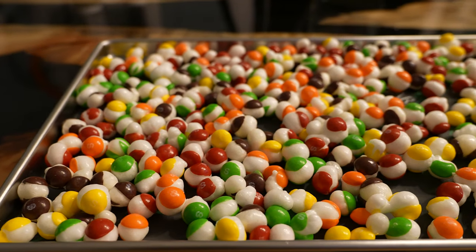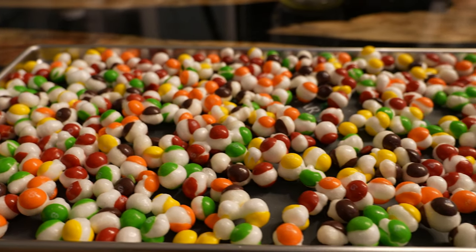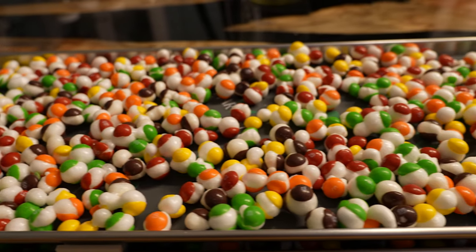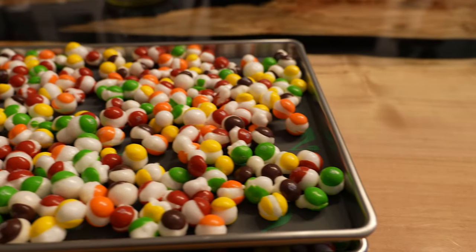Once the process is done, the Skittles should be puffed up about two or three times as big as they normally are and they should be white in the center. It's likely that not all of them will be puffed up, but about 95% should be.